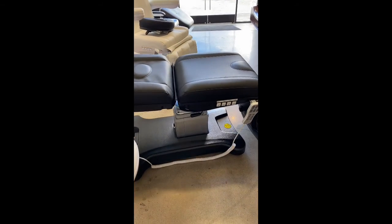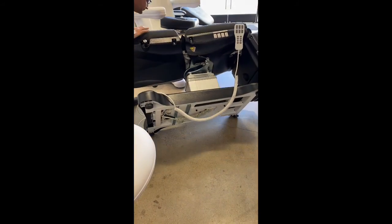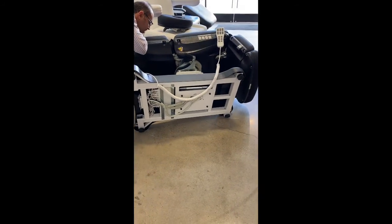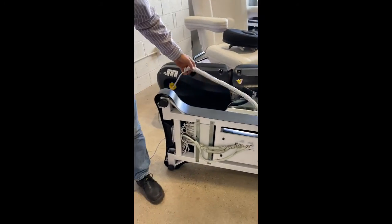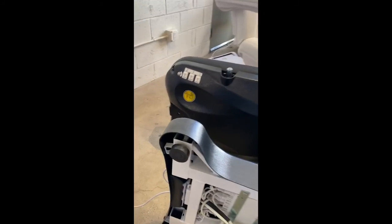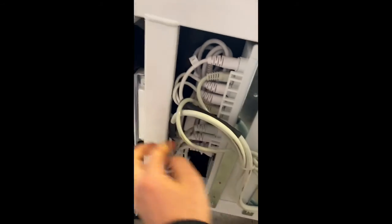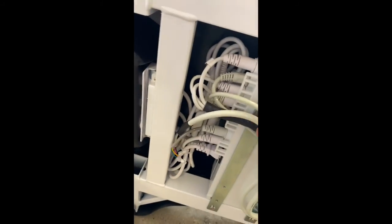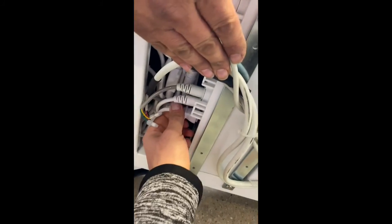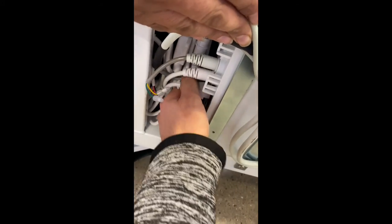Once it's flat, we're going to go ahead and put the bed sideways. And once the bed is put sideways, what we need to look for is the cable that is located right over here — this one here. This is the power cable.